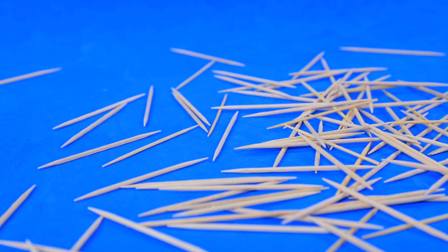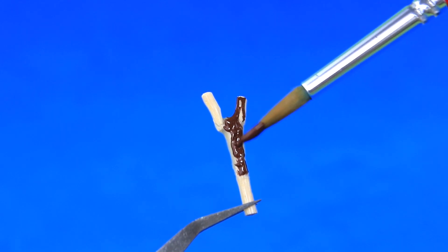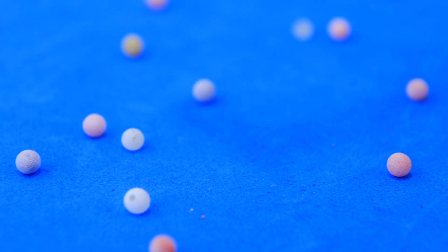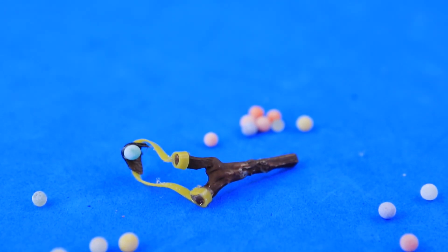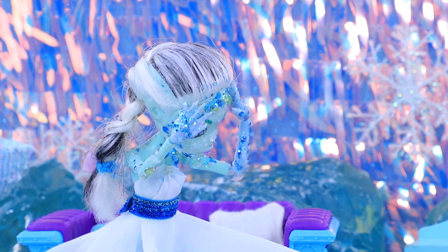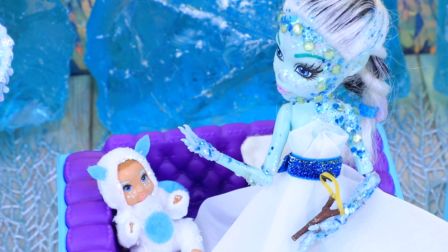Make a slingshot out of toothpicks and attach a rubber band to the ends. There are so many ice blocks laying around. The Yeti baby decided to practice his hunting skills, but he ended up shooting a vase. 'Not mom's favorite vase! What am I gonna tell her? Maybe it was Nanny's fault? Let's keep this between us.'